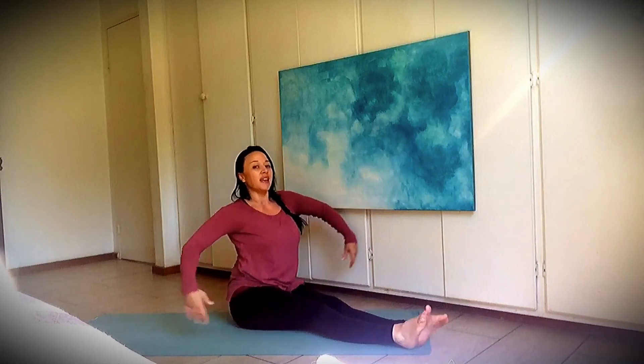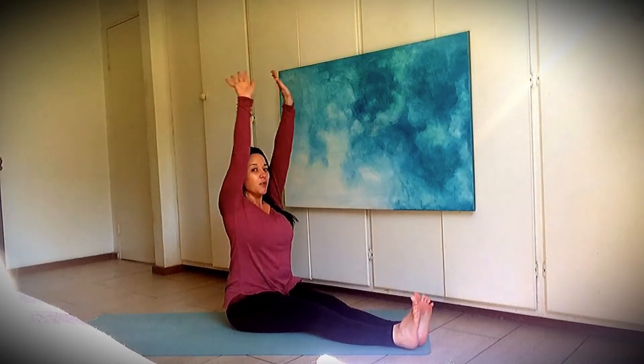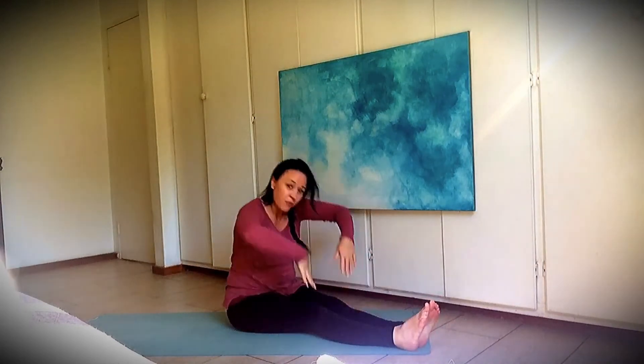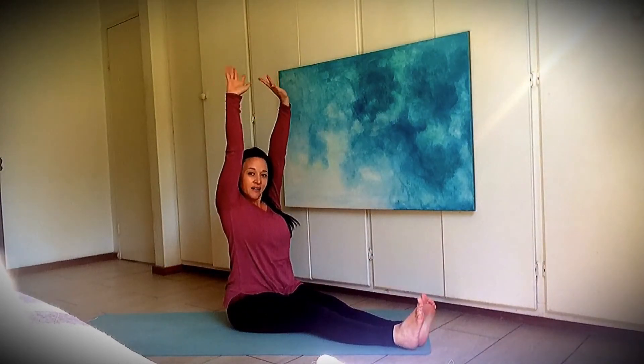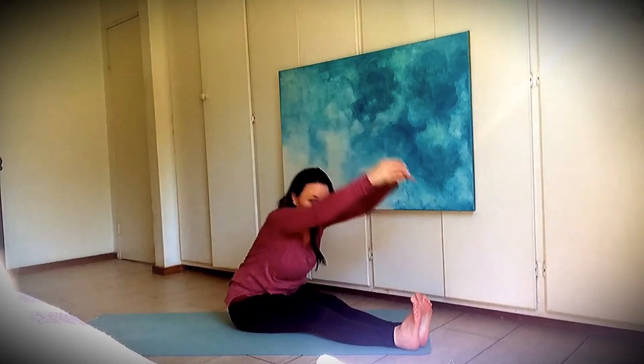Good job — sit up nice and tall, make your legs straight in front of you. Breathe in, lift your hands up to the stars, and breathe out — fold. And breathe in, lift your hands up high. See if you can tickle those clouds — and breathe out, fold.